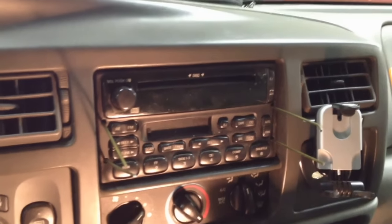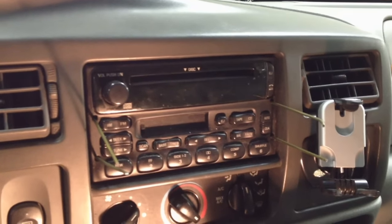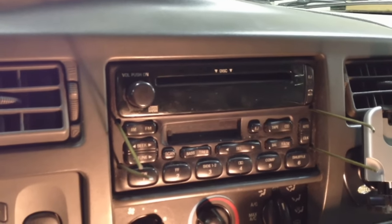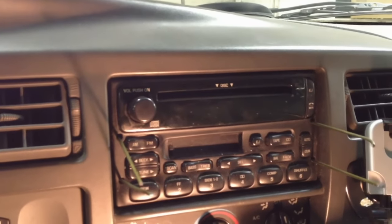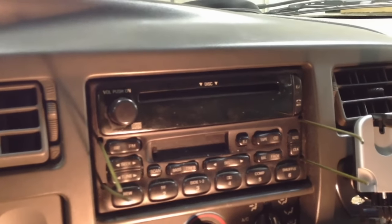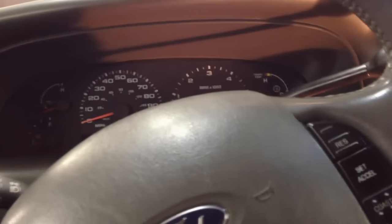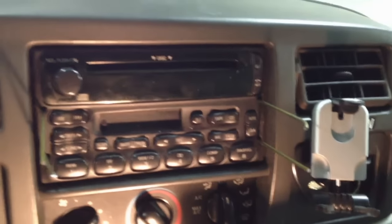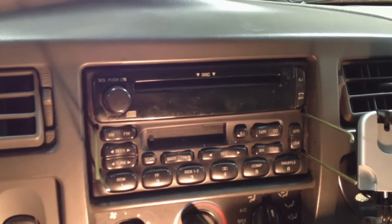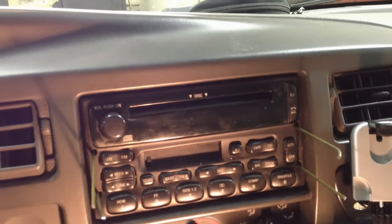Today I've got a simple removal of a Ford radio. They used these radios with four slots in the front for a long time, mainly in the 90s into the early 2000s, and there are a lot of them out there. You may need to remove them to get to an actuator, pull a cluster, or swap it out for an aftermarket unit. There's a special tool to do that and it may cost fifteen to twenty dollars.